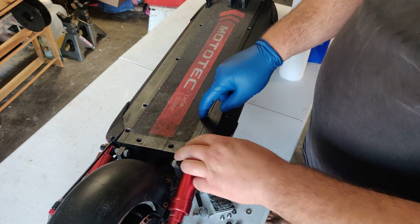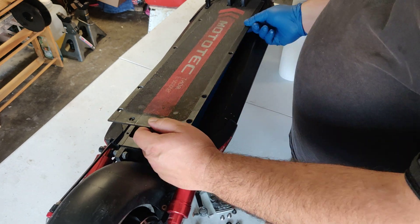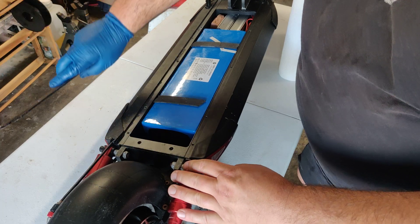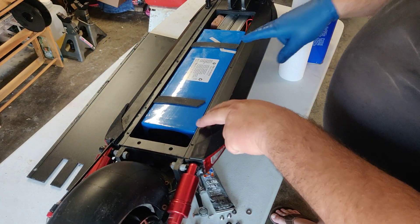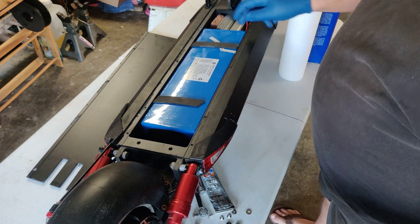What I've done is I've removed the screws from my deck here. We're gonna go and pop this out and put this aside for now. Here's the battery, and these are the motor controllers — I need to put this back.